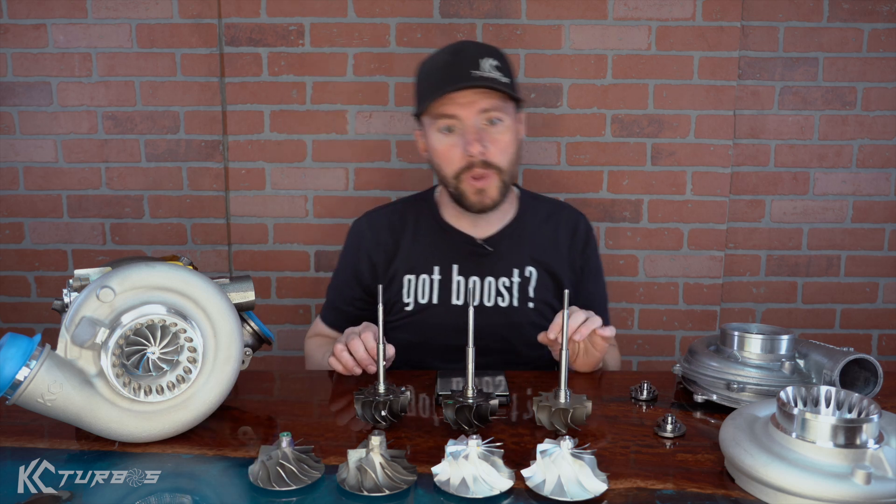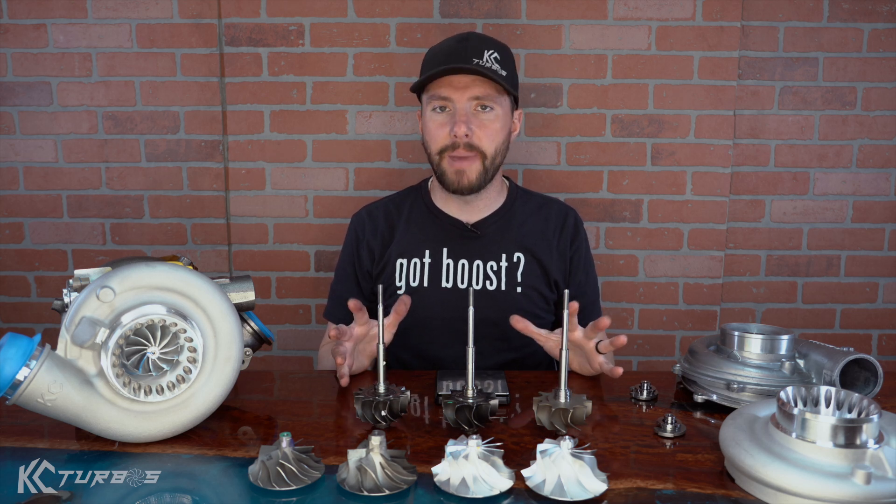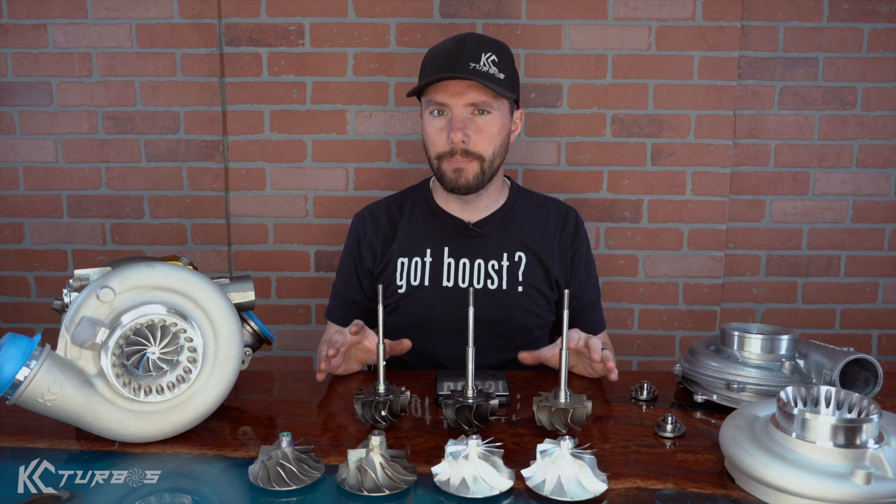The problem with going too light on wheels and too thin on hubs is you'll have burst issues. You can have blades breaking off — they can flex and bend under high speeds and snap. So you really have to be careful with going too thin and too light with the blades.